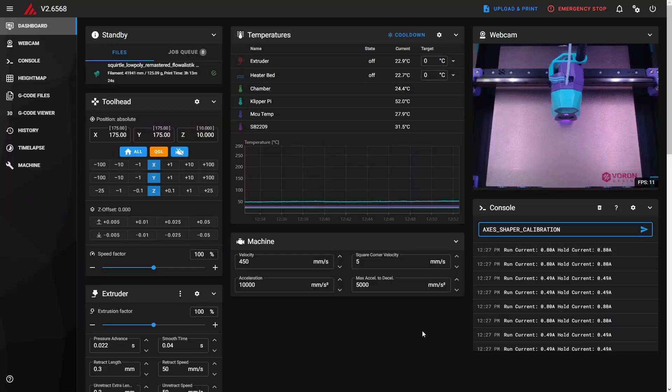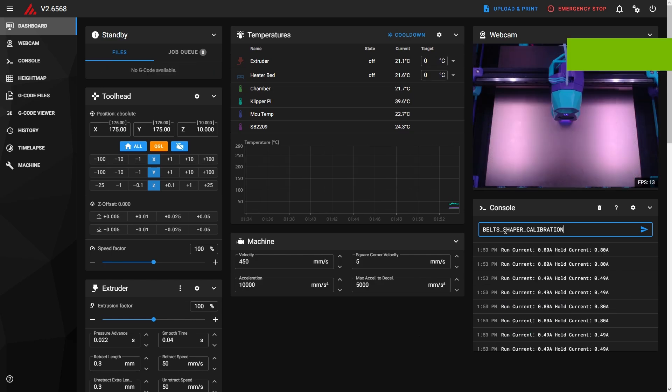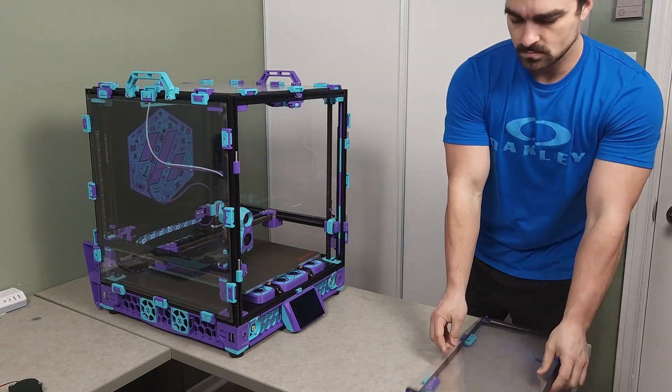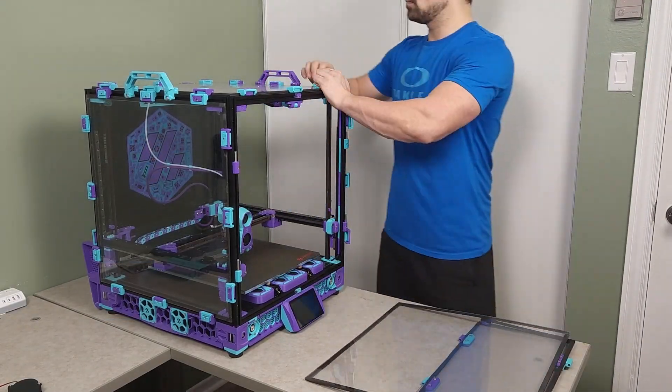Before adding any of these upgrades, I want to hop over to the computer and run an input shaper as well as a belt shaper calibration test so that we have a baseline to compare to once all of these upgrades have been added. With those saved and set aside, we can get going on the build.